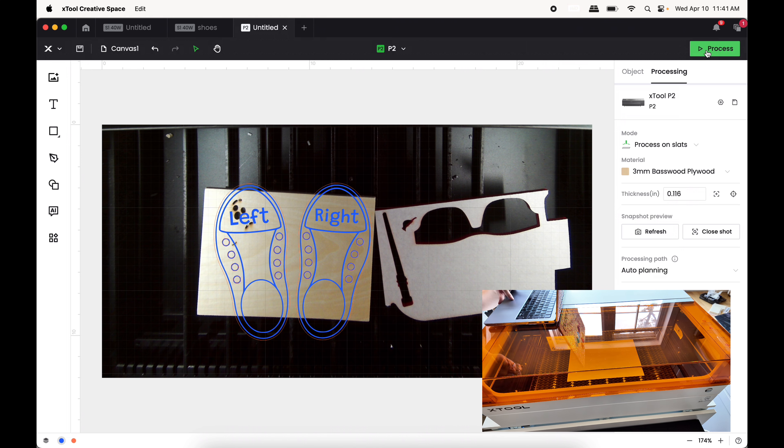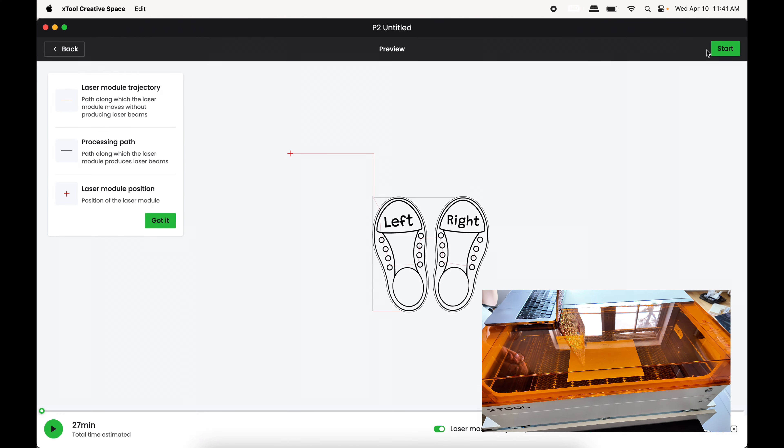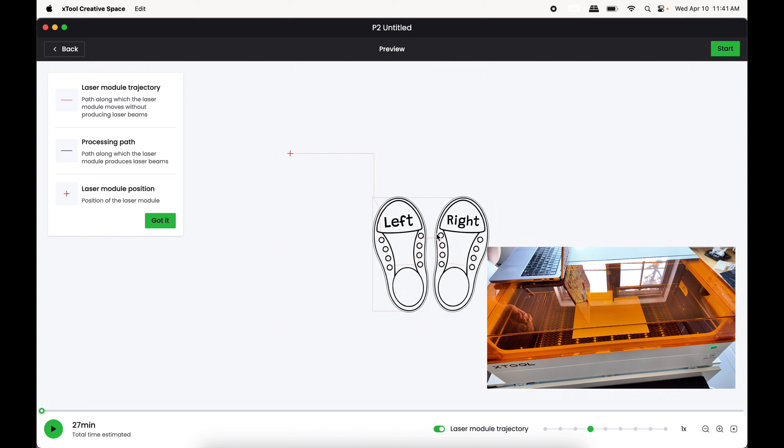Going over to Process — interesting how the cut and engrave layers are all together. I think we're not going to get a very good cut and engrave result from the S1 job as it's running, but regardless, the same exact file with all the same settings — this one says it's going to take 27 minutes on the P2.